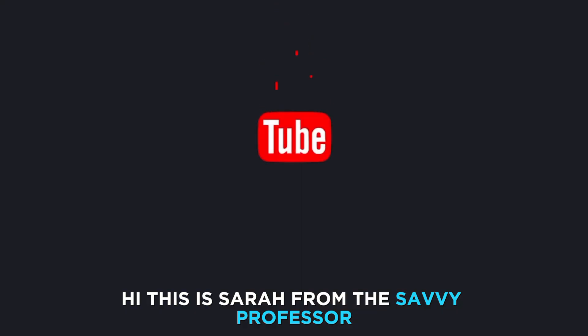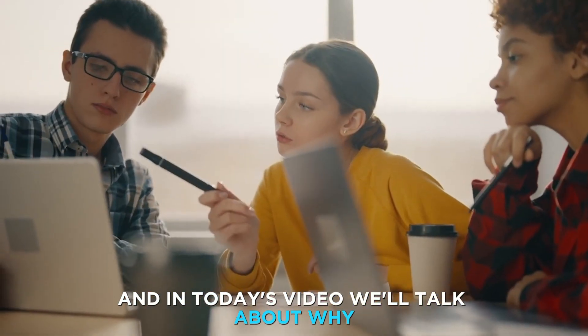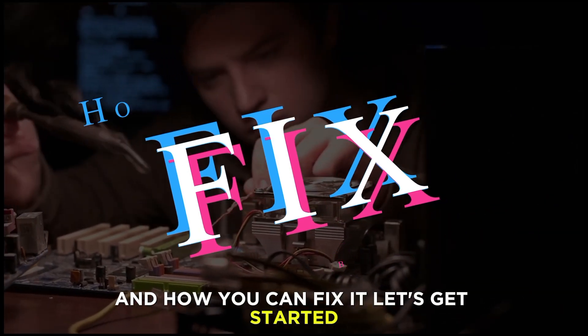Hi, this is Sarah from The Savvy Professor, and in today's video we'll talk about why the power light on your HP laptop is slow blinking and how you can fix it. Let's get started.